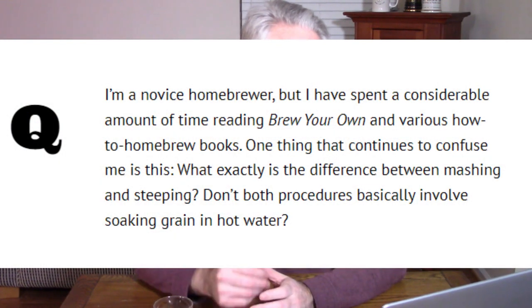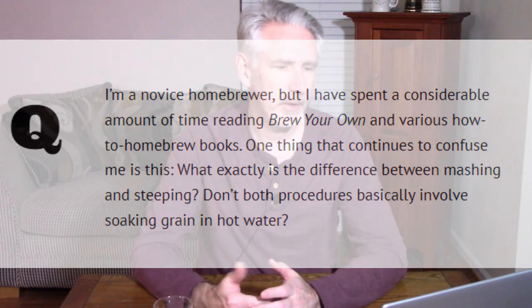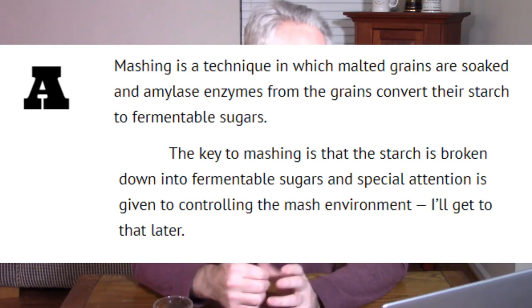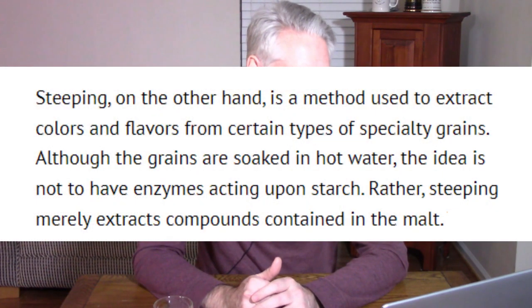Let's look at a couple quotes from that. The question: what exactly is the difference between mashing and steeping? Don't both procedures basically involve soaking grain in hot water? The answer says that mashing is a technique in which malted grains are soaked and amylase enzymes from the grains convert their starch to fermentable sugars. The key to mashing is that starch is broken down into fermentable sugars. As far as steeping, the article says steeping is a method used to extract colors and flavors from certain types of specialty grains — steeping merely extracts compounds contained in the malt.